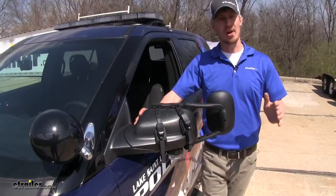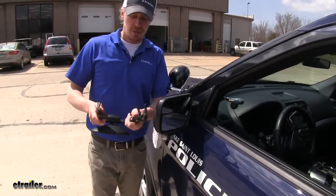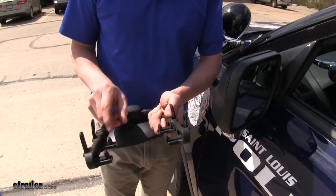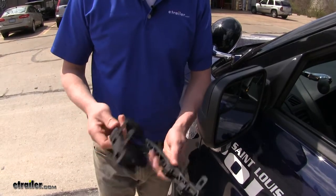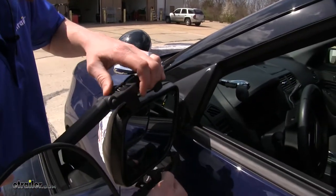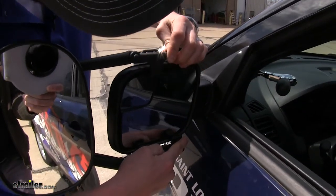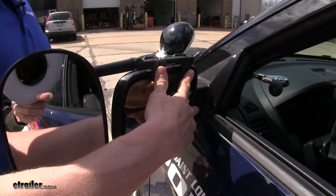Now we'll show you how easy they are to install. I'm here on the driver's side of my Ford Explorer. To make sure that the mirror fits correctly, we want to make sure that our tabs are pulled out so we can easily fit them in place. Once they're all in position, we can turn our mirror back over, making sure that the tabs go between the mirror and the housing. I'm also just going to center my mirror up.